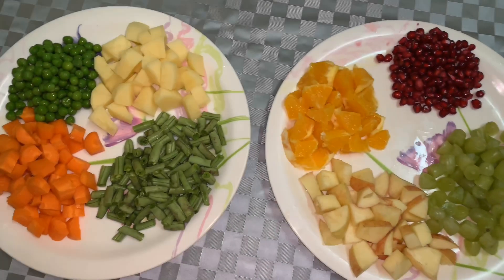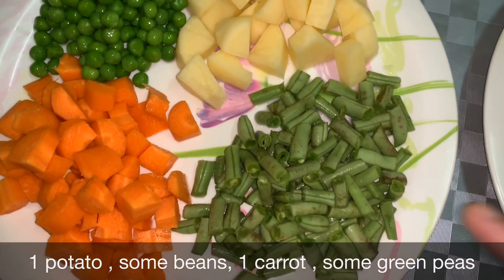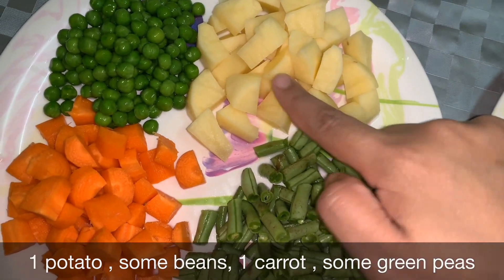Take 1 potato, some beans, carrot, and green peas.